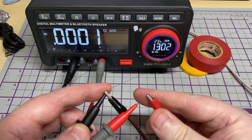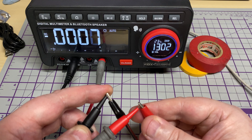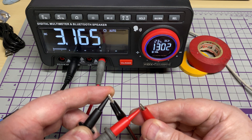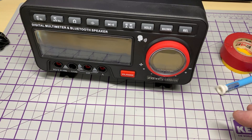Let's have a look at current. 3.2 amps from my bench supply — very nice. All good there.